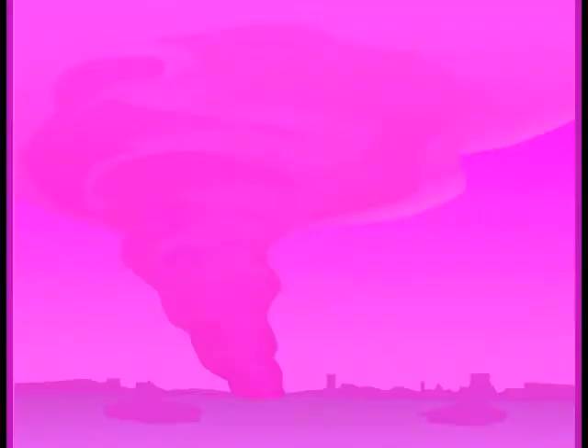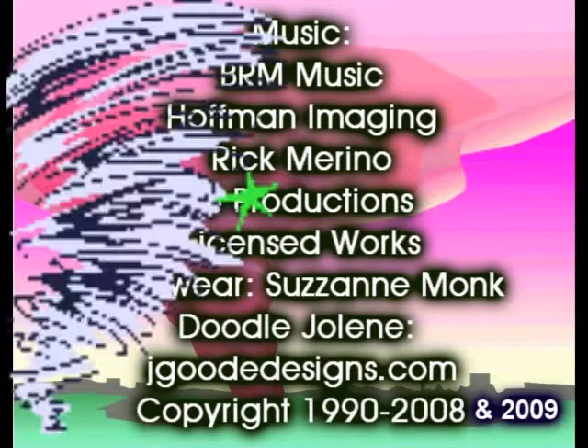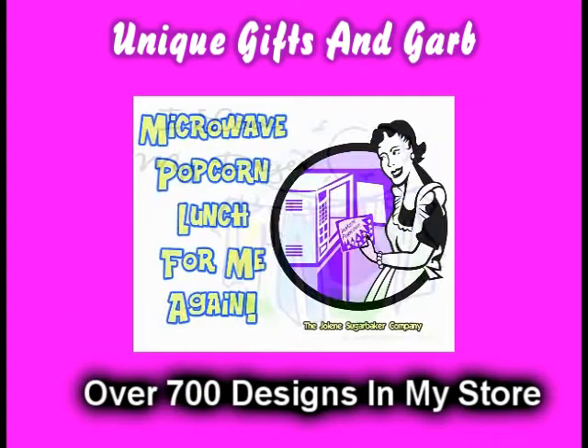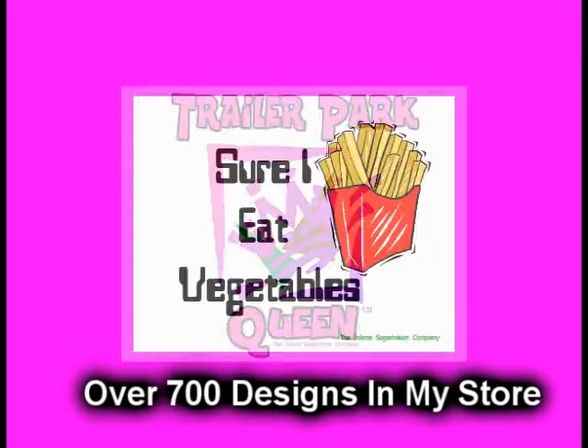Slap on all your blue eyeshadow. Watch out for that big tornado. Get all filled with pride in the double wide. Jolene Sugarbaker, she's the Trailer Park Queen. Visit my store at jolenesugarbaker.com.